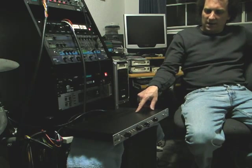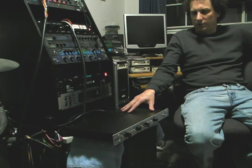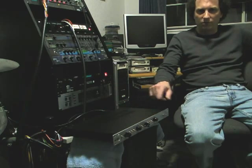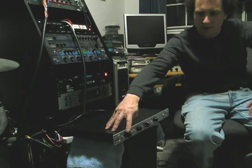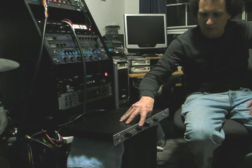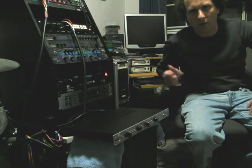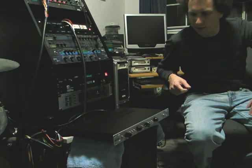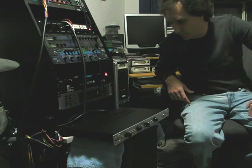This is a brand new API 312 clone preamp, dual channel. As you can see, it has a 12-step gain switch for each channel, plus an output attenuator to allow you to overdrive the preamp gain a little bit if you want to, while still keeping the level to your recorder from clipping.